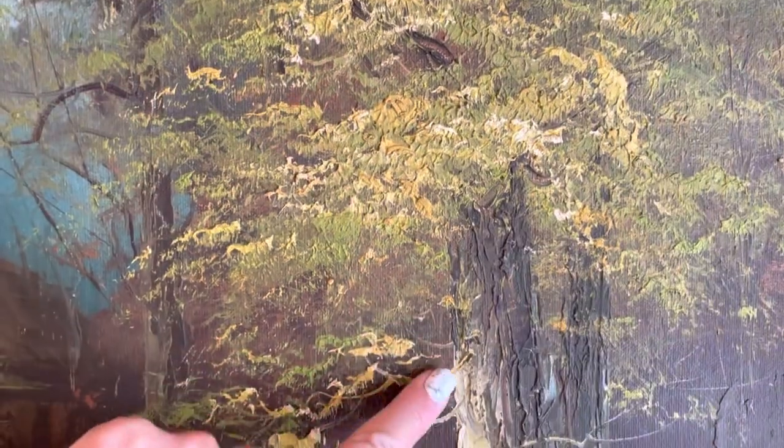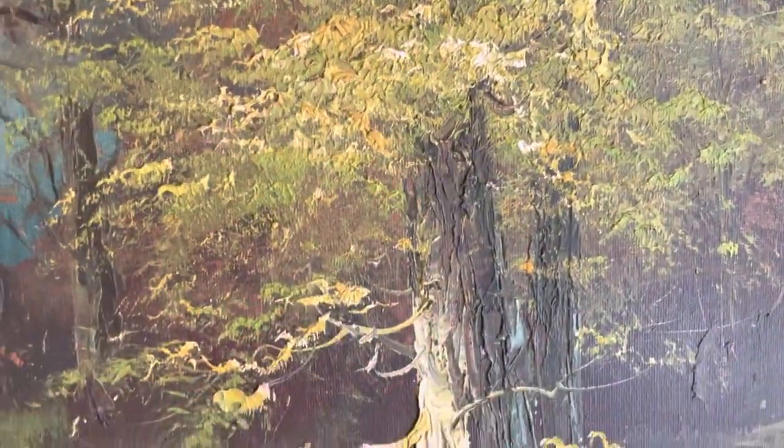You can kind of see the texture right here in the trees. There we go.